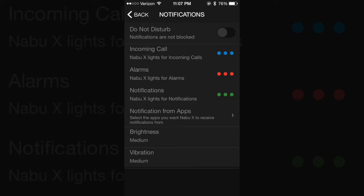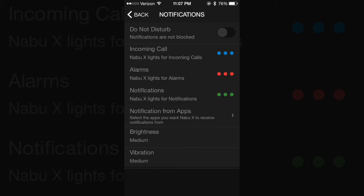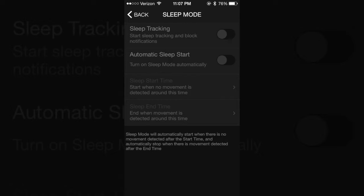In the Notifications tab you'll be able to turn on and off do not disturb, change LED colors for calls, notifications, and alarms, as well as change the brightness of the LEDs and the intensity of the vibrations. Alarm allows you to set an alarm that will only go off on the NABU-X. In sleep mode you can set sleep tracking data on or off, or have it automatically check if you're sleeping between a set start and end time based on movement detection.